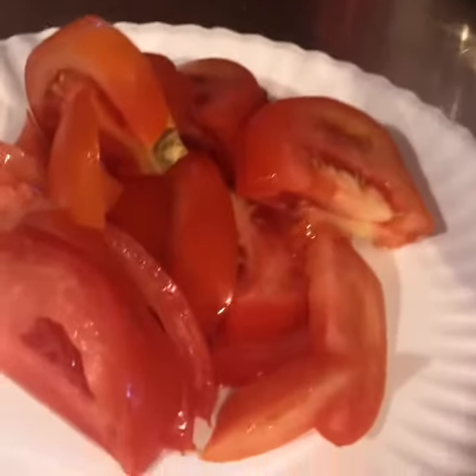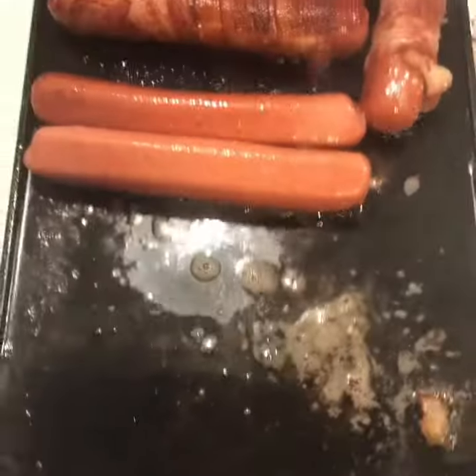Now we're gonna get our condiments. We have tomatoes, relish, you can put pickle spears in it, mustard, ketchup, and mayonnaise. We even have some Chicago style relish that we got in Chicago.